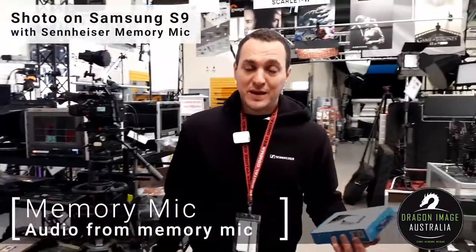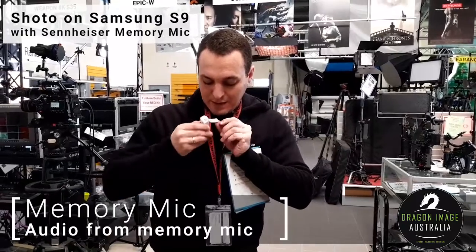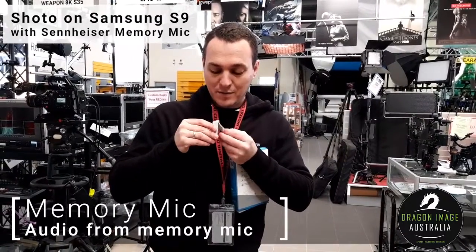It charges via mini USB. It's quite small and has a little clip on it, which is magnetic, which is quite nice.